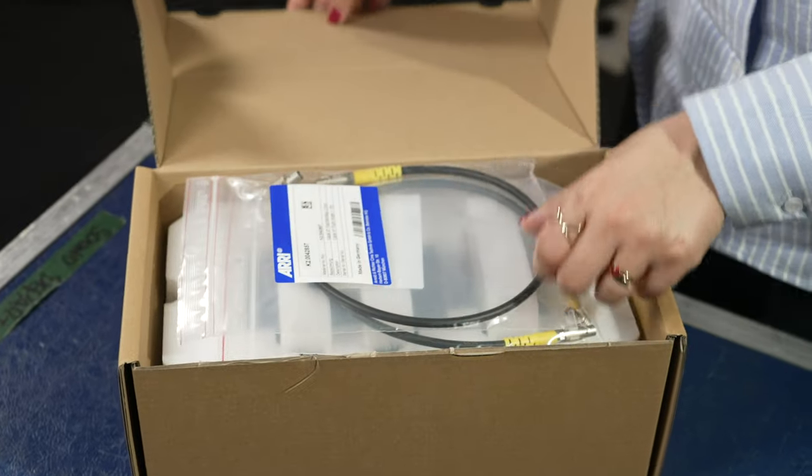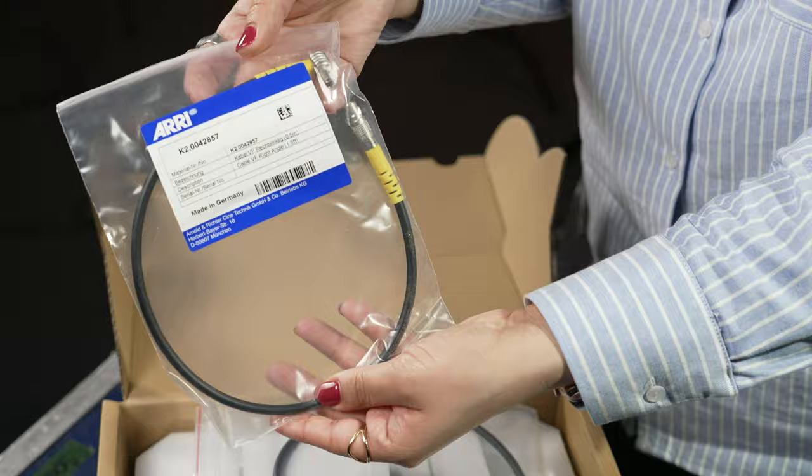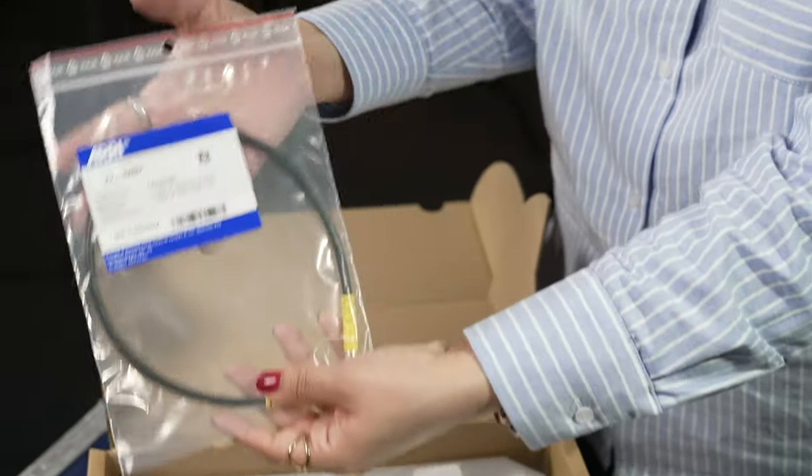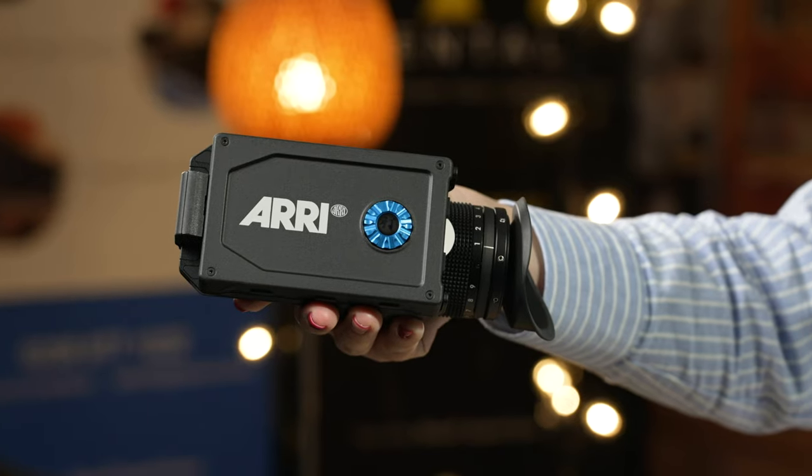The last box is for the MVF2 viewfinder, which needless to say is a must-have accessory for this camera. The box also includes two right-angle viewfinder cables which are 50 centimeters in length, in addition to the viewfinder itself.